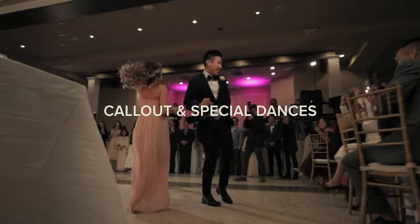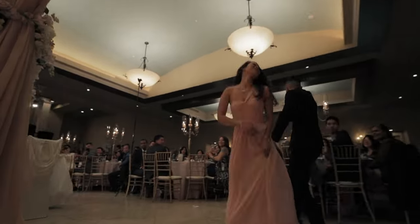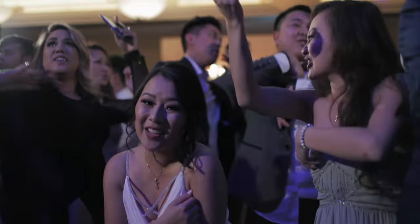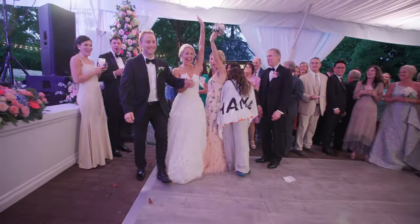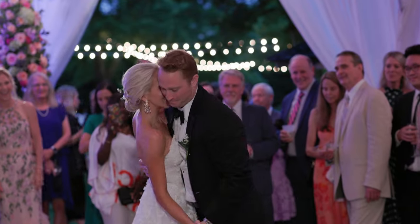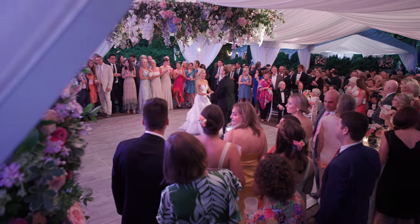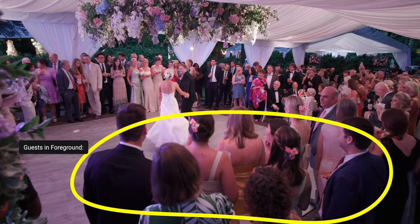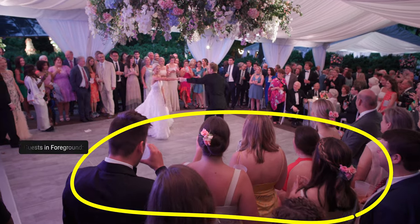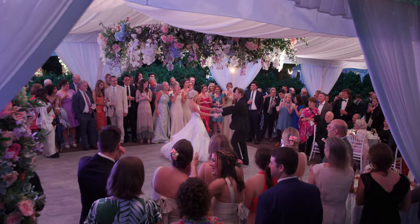If the wedding party is going to have a really fun call-out, it's fun to go on a really wide lens and track with them — you can add a lot of energy. When the couple comes out for the first dance, I have my second shooter on a longer lens on a tripod or monopod. One of the best things you can do is back up off the dance floor to feel everybody in the room watching the couple, letting the shot breathe a little bit.